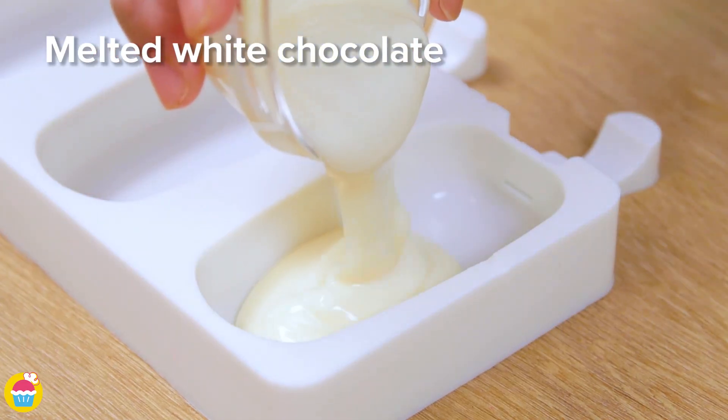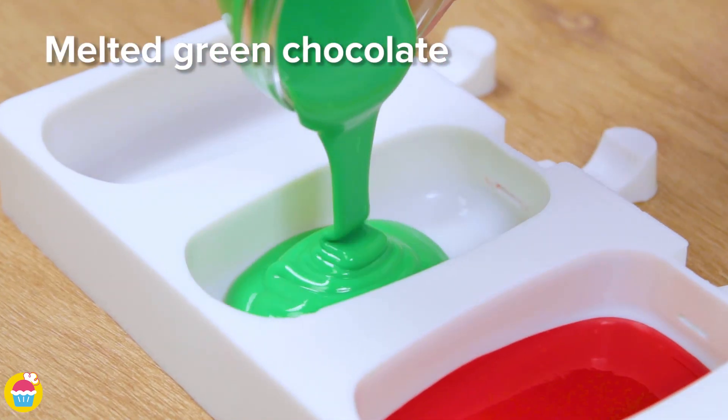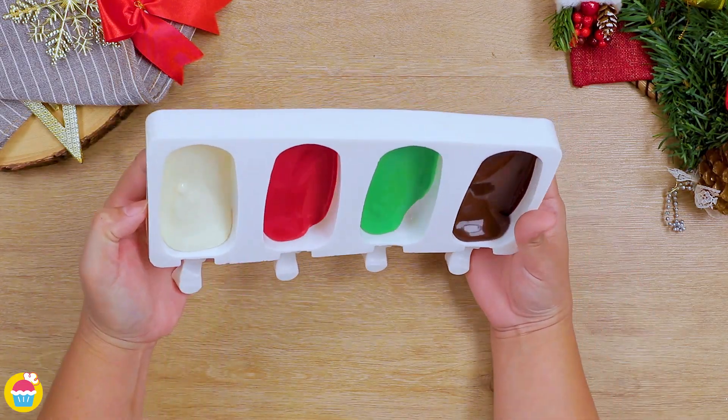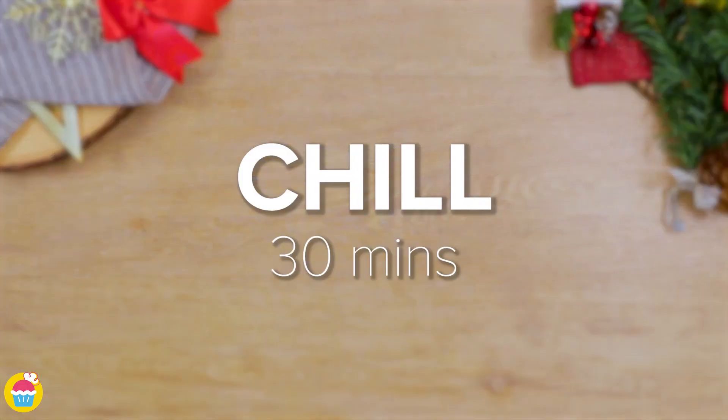We're going to pour those into separate popsicle molds, one by one, in they go. Just a little bit, filling it not even halfway — just make sure it's spread out to cover all the sides. Perfect. Chill that for 30 minutes till it's set.